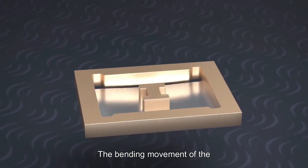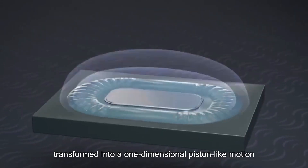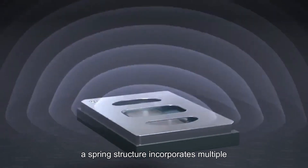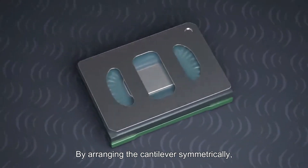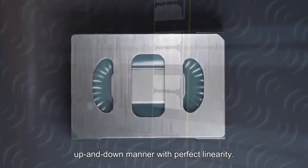The bending movement of the cantilever in the MEMS microspeaker is transformed into a one-dimensional piston-like motion to effectively drive the speaker membrane. In order to achieve this piston-like movement, a spring structure incorporates multiple bending cantilevers that are connected to a central element. By arranging the cantilevers symmetrically, the central element exclusively moves in an up-and-down manner with perfect linearity.